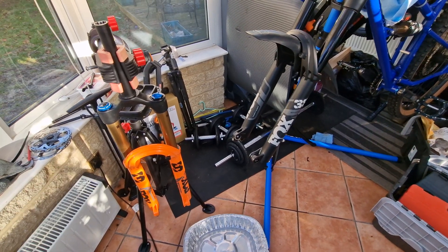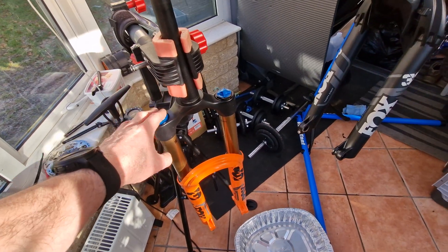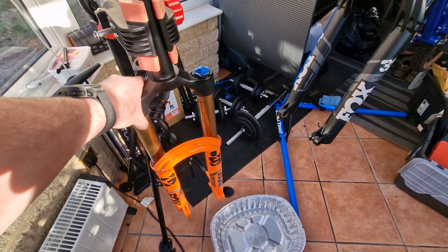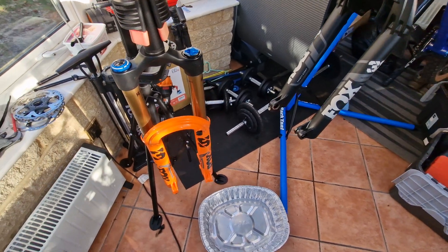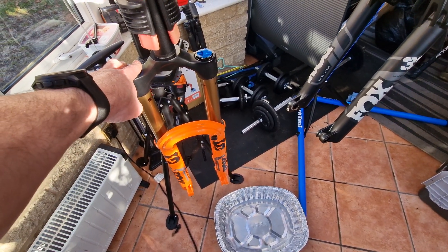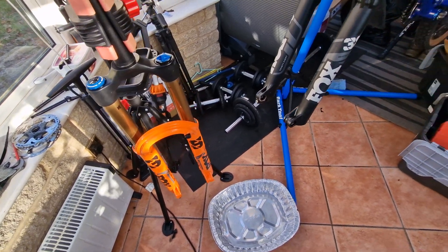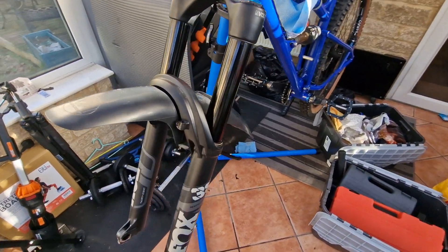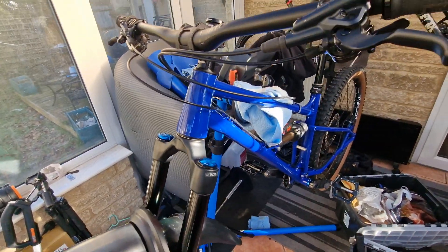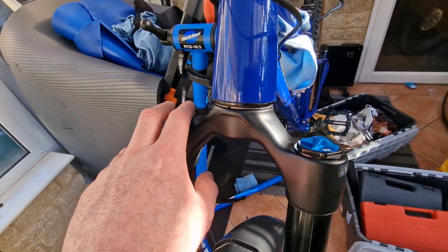Hello everyone, so a bit of a weird one today. I've got a Fox 38 factory fork here with the nice Kashima stanchions and everything else. It's a lovely fork but it's 650B and I just don't need the spare 650B fork at the moment. I've also got this Fox 38 performance fork on my Blue Merino 3, which has only got the grip damper.